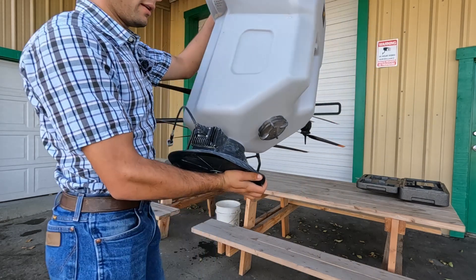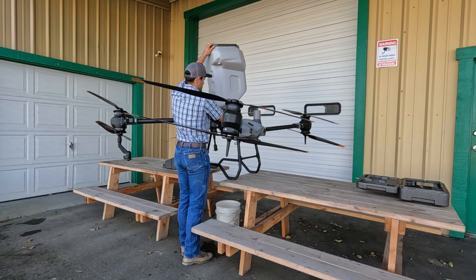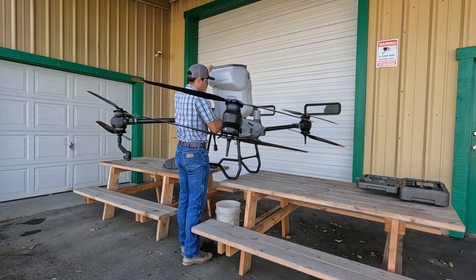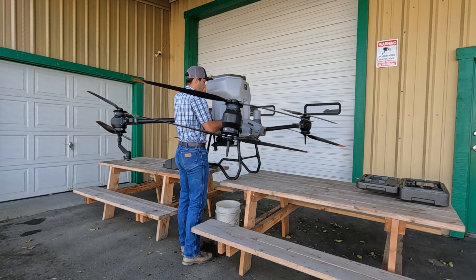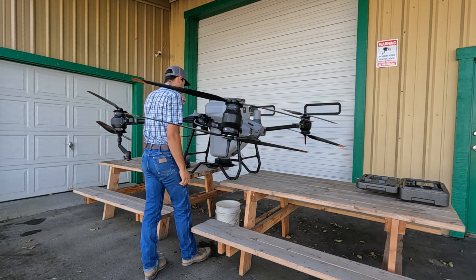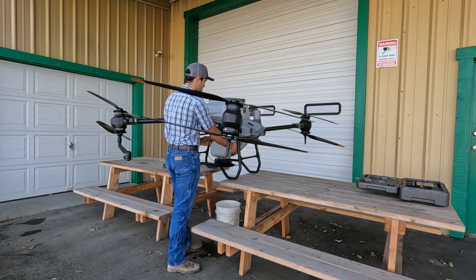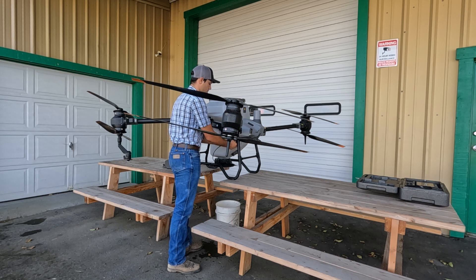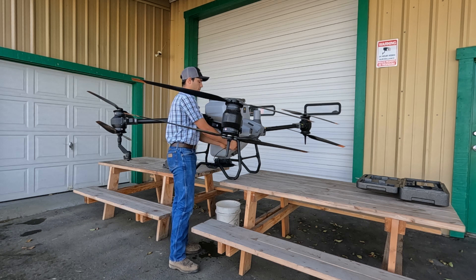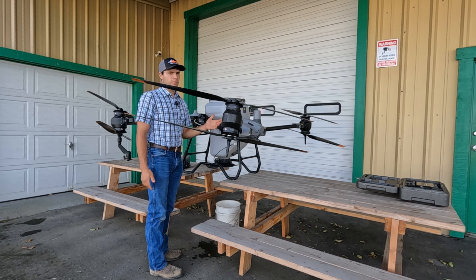The dry spreader goes in exactly the same. Set it straight down. Once it's through, you can twist, and it should drop right down in like that. Once we're in, the only things we have to hook back up on the spreader is just the electrical cable. Make sure that your hoses are secure so they won't go anywhere. But now that's hooked up — we have the dry spreader in and we're ready to move on to calibrating.